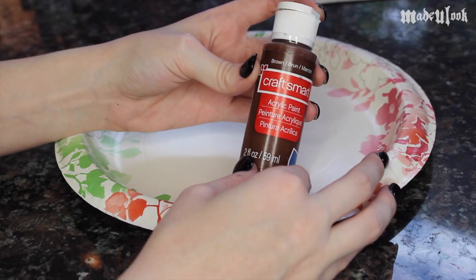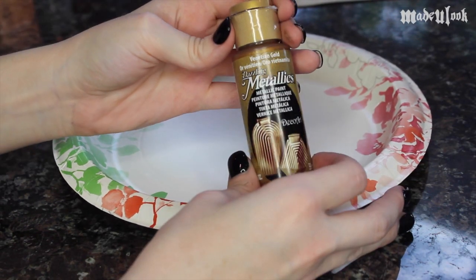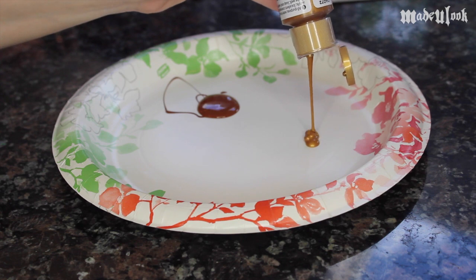To paint the hat, I'm using Craftsmart brown acrylic paint, golden brown acrylic paint, and also a metallic gold. Pour some of those out onto a paper plate. I'm playing it backwards because it looks really boring going forward — I'm sure you guys know how to pour things.